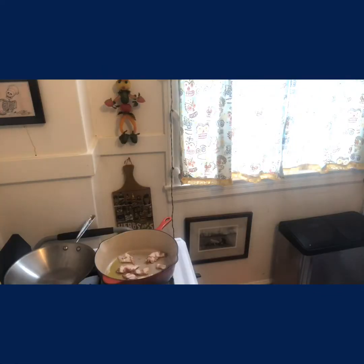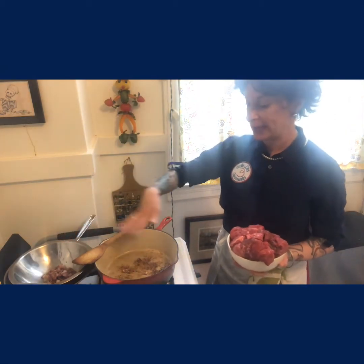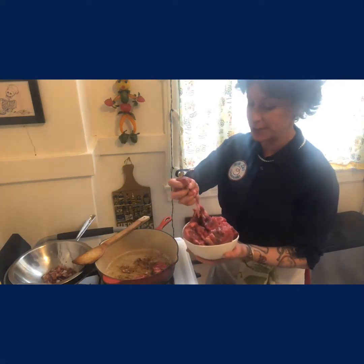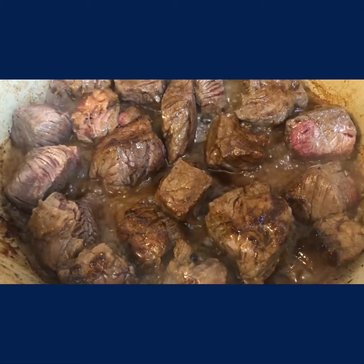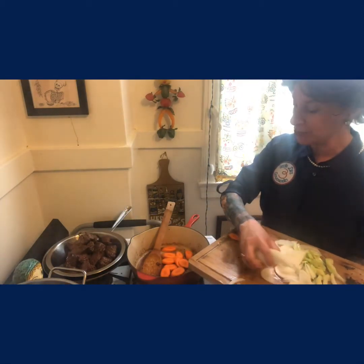We'll start by browning our lardon in an ovenproof pan that we'll make our bourguignon in. As our bacon is browning, I trimmed the top and the tail of my pearl onions, and I'm soaking them in water — that makes it really easy to peel them. Now that our bacon has rendered, I put it aside in a bowl, and I still left the fat in the pan. Now I'm going to carefully add my beef in a single layer, so it'll take several batches to brown it, and once I get it in the pan, I'll season it with salt and pepper. We want to make sure we brown it on all sides.